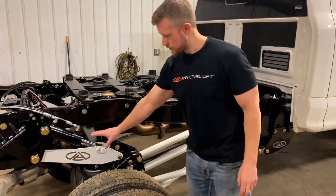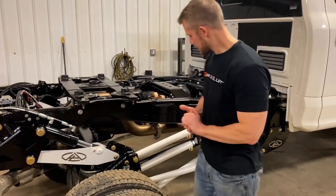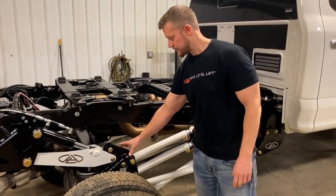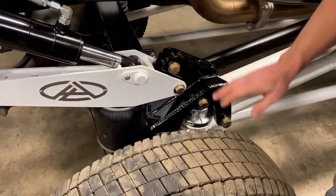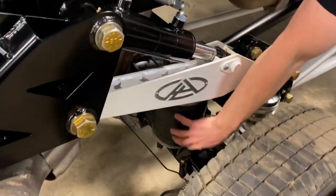So the hydraulic lever arm does the raising and lowering of that subframe. These bars up here in the front control the orientation of the subframe and keep that in position throughout the range of travel. That subframe has the coilover attached to it as well as these airbags.